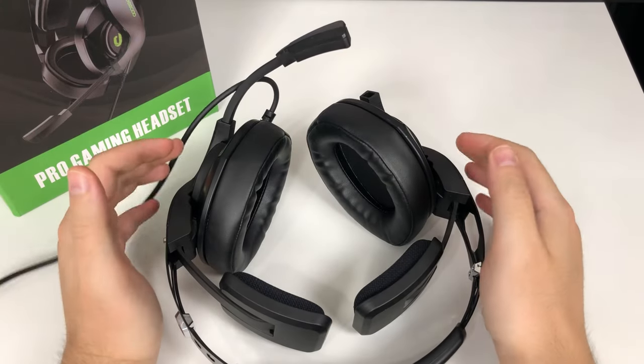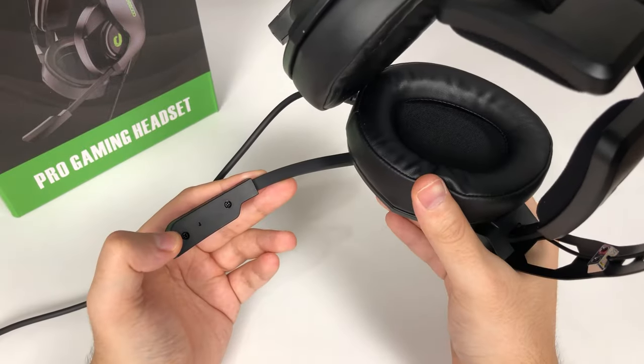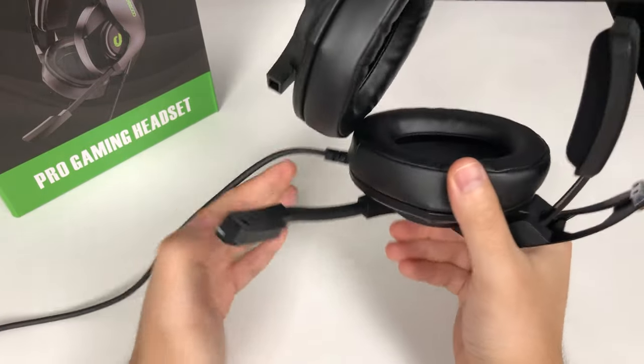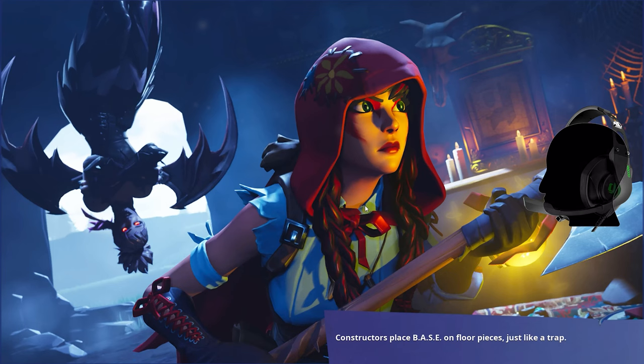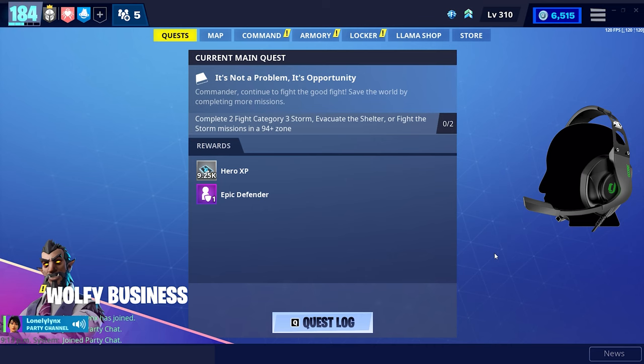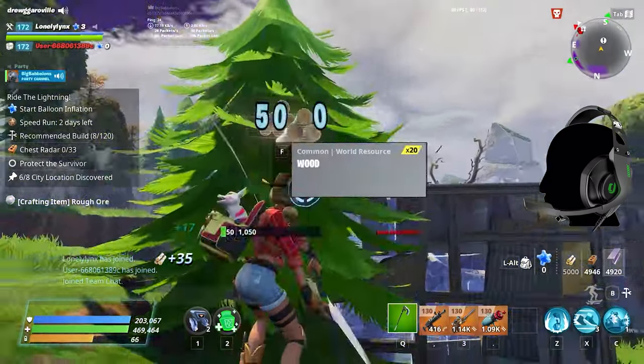Moving on to the microphone — that's actually where this headset does very well. It sounds really good and really clear. Here are some sample game clips so you can hear exactly what it sounds like. It's triple XP. I played it like four hours yesterday. I wasn't going to do it but then I was like, oh triple XP. Yeah, a lot of good games planned.